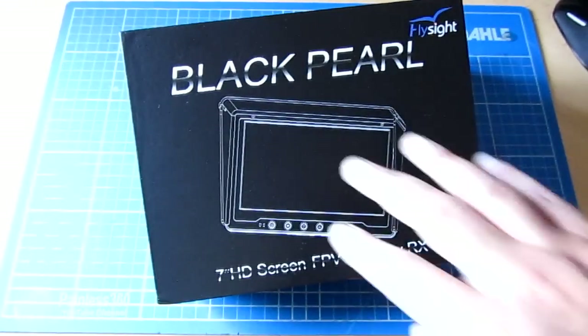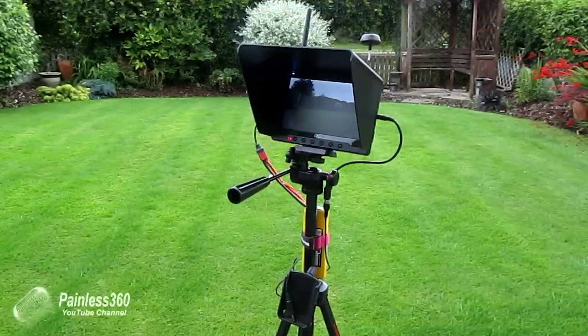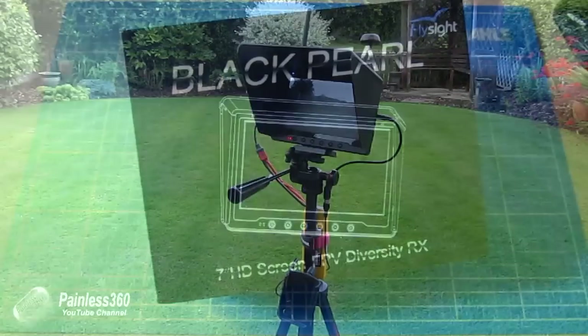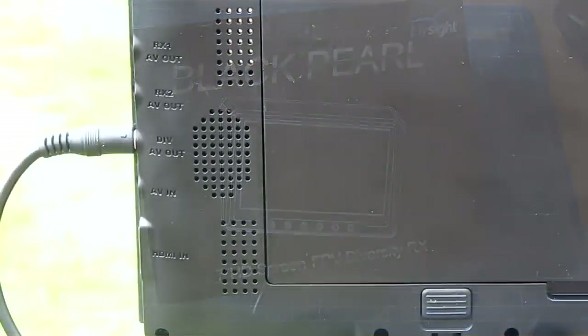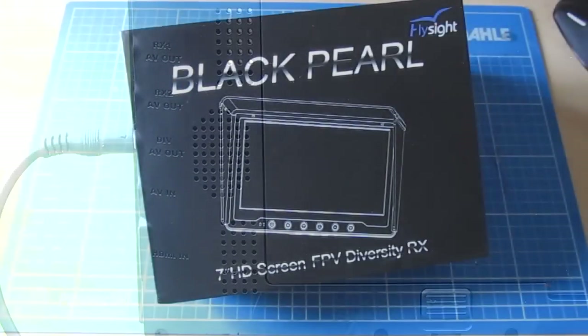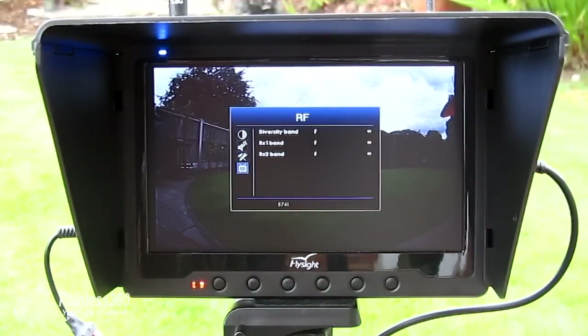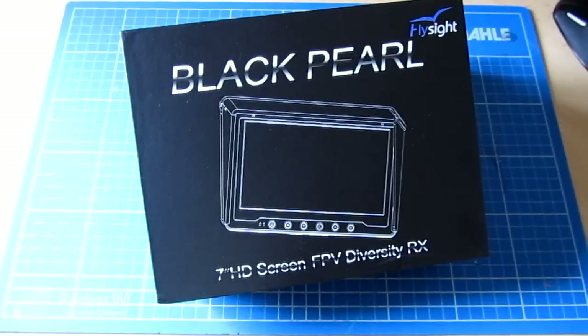First of all, we'll look at what comes in the box, then the ground station — how I've configured it and how I'm using it. It makes the ground station really clean and easy to use, and setup is a breeze when you get to the field. We'll also look at the connections, how you wire it up, have a quick look in the menu, and finally talk about alternatives and a quick summary.